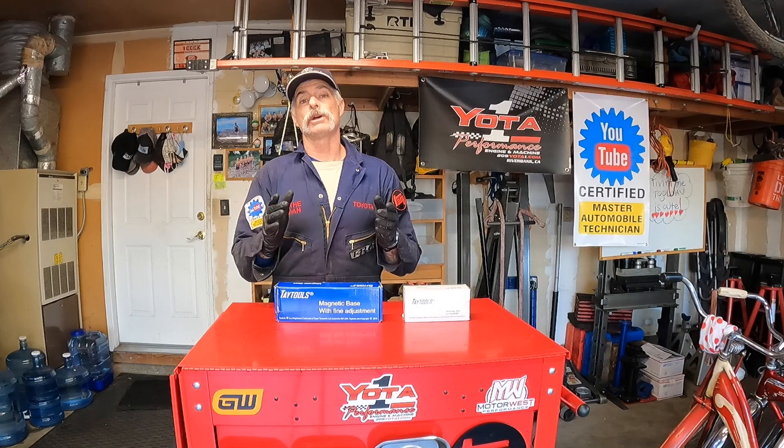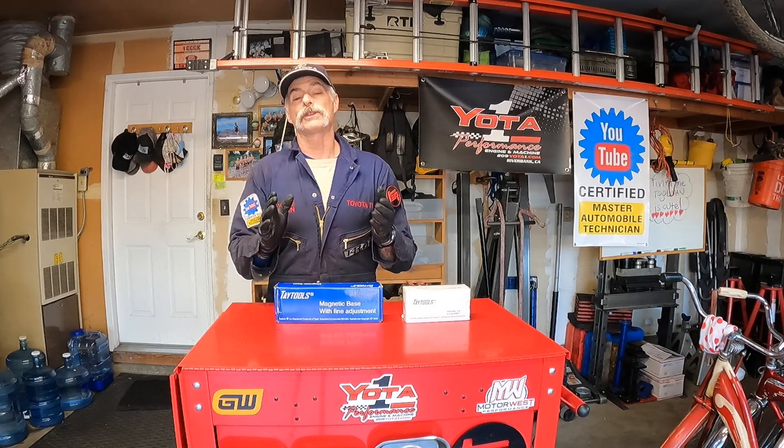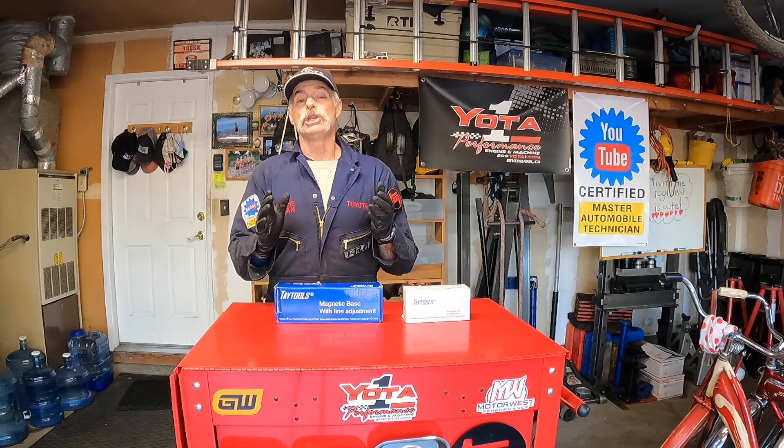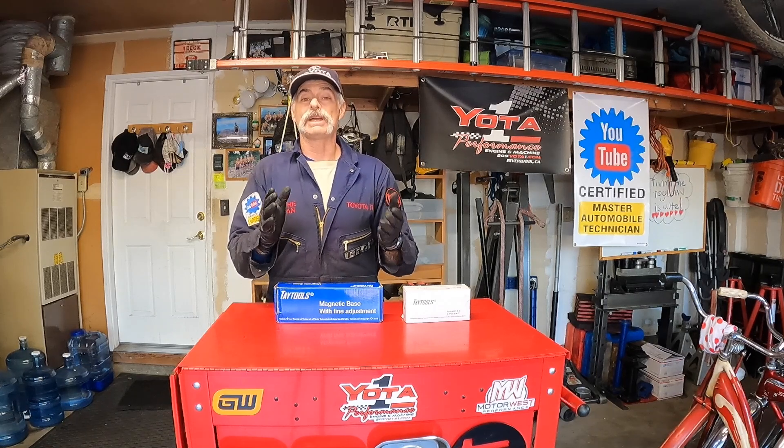The ball joints that we're going to be checking out today are the lower ball joints on my 1998 Toyota 4Runner. If you're familiar with third-generation Toyota 4Runners or first-generation Toyota Tacomas, you have most likely heard about the lower ball joint failures that could happen with those two models. It has to do with how Toyota designed the lower ball joint — it wasn't the greatest design and because of that they are prone to failure.